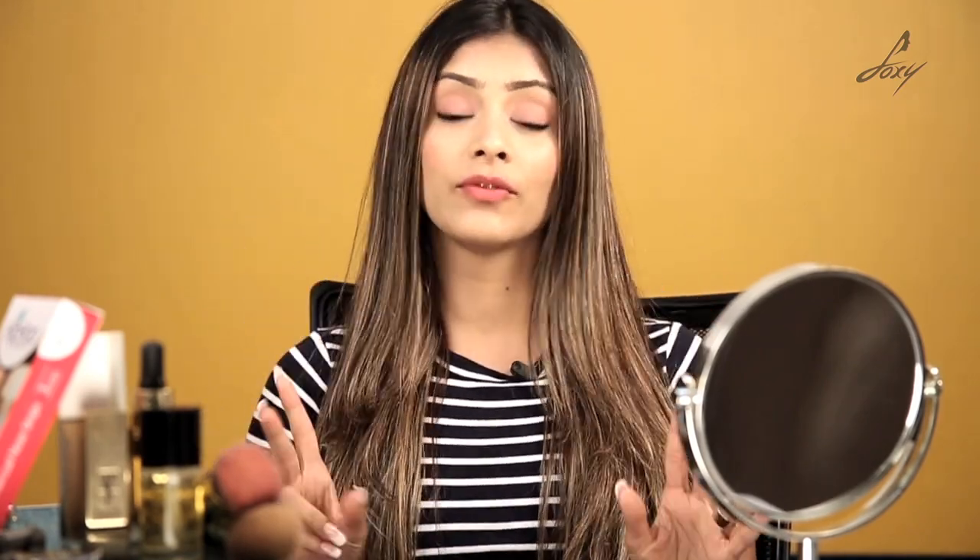Hey guys, welcome back. This is Leena. So today I'm going to talk about two major hair removal methods — which is waxing and shaving. There's a huge discussion and a lot of misconception about this, so today I'm going to talk about how waxing is done.